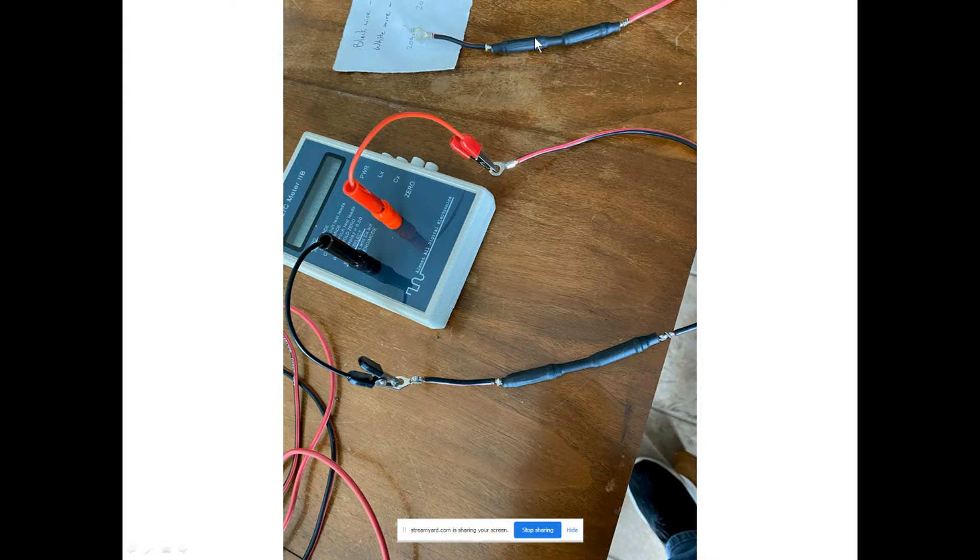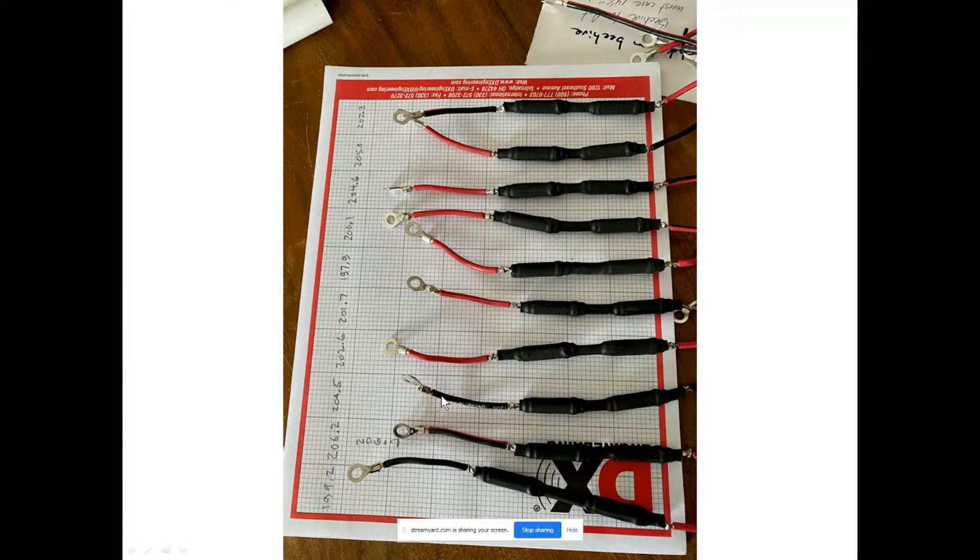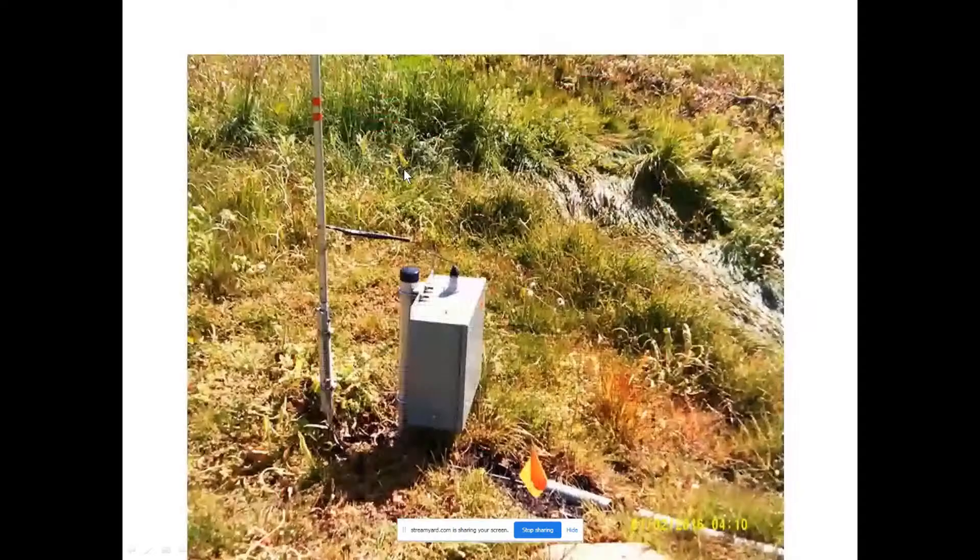A few weeks ago you saw me measuring these chokes. Here are two 100 micro-Henry chokes in series, and I'm checking the inductance of each pair. The two combined for 200.6 micro-Henrys, but that wasn't always the case for every one because the manufacturer's specification is plus or minus 20 percent, which is a lot. So I measured each choke, recorded its inductance, and then grouped them in sets of four — the four closest together — so they would all sit in the same four-square system. The eight-circle and four-square systems depend upon sameness, so you want all the variables you can control to be the same.